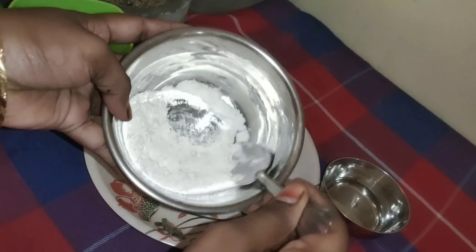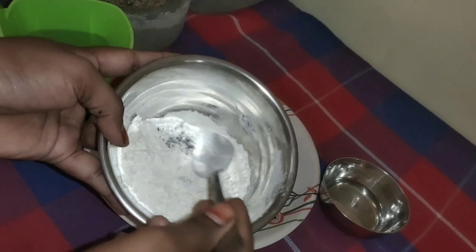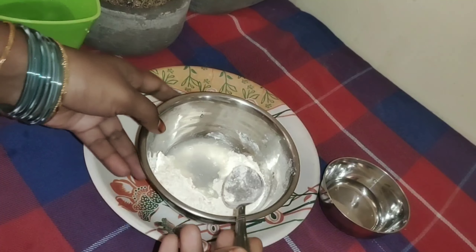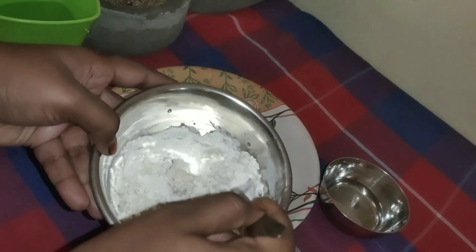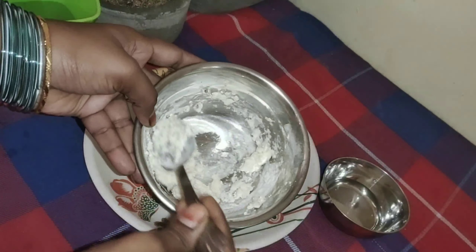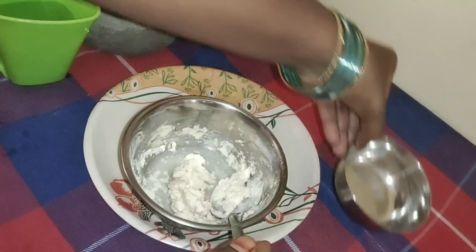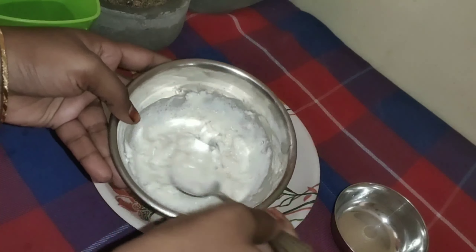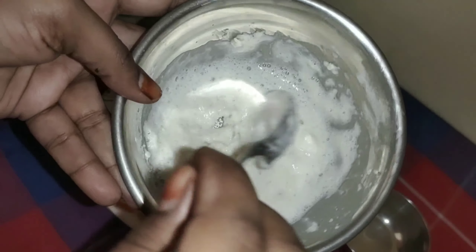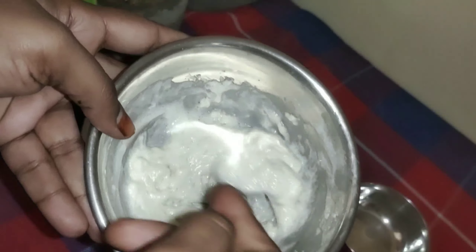You can mix it in a little bit. Add the yeast to normal water. We are going to use hot water — there are 2 spoons — and then mix it. Use the water to combine everything.